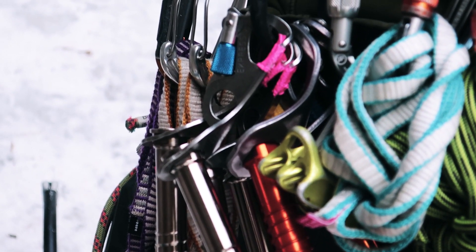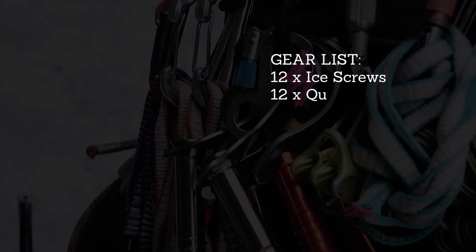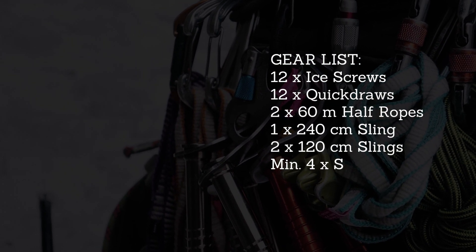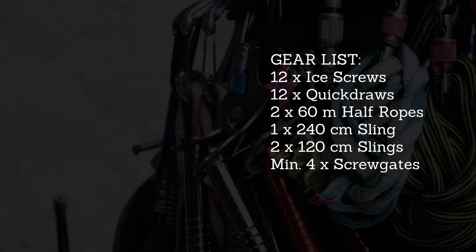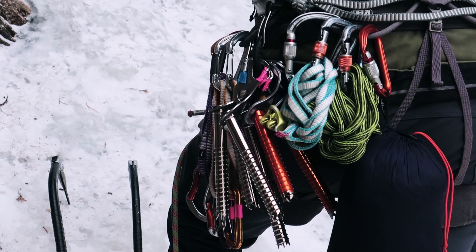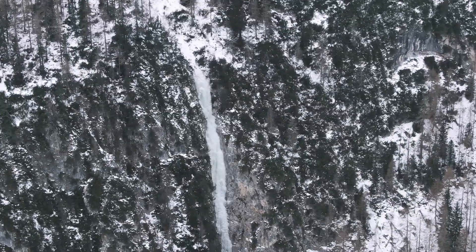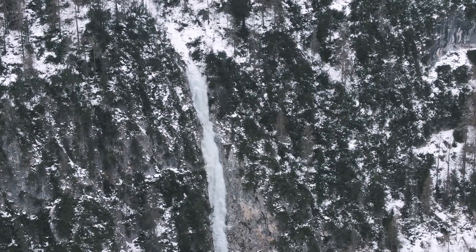In terms of gear, if you bring 12 ice screws and 12 alpine quickdraws then you're good to go. It's also a good idea to bring some long slings and carabiners in case you miss the belay station at the final pitch. Bring two 60-meter half ropes for the abseil, and note that you have to belay from some trees at the top.